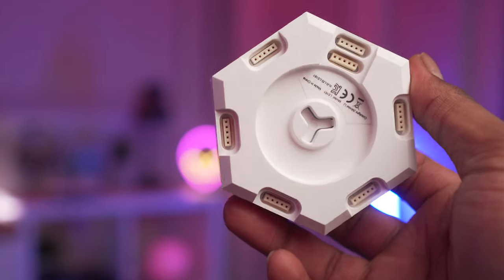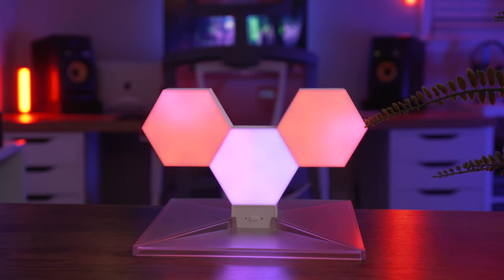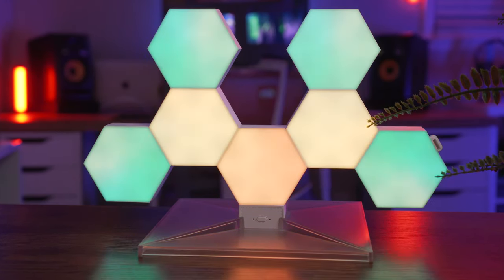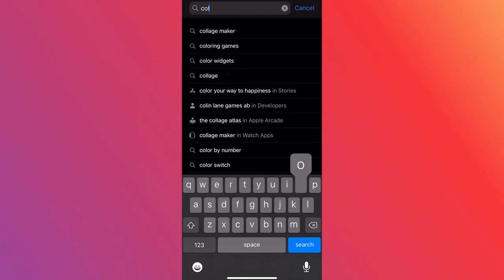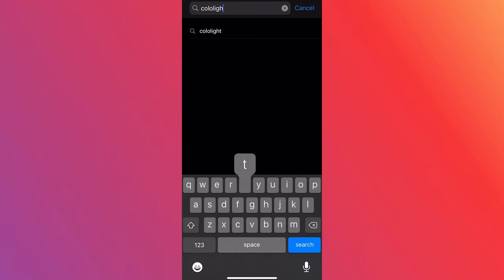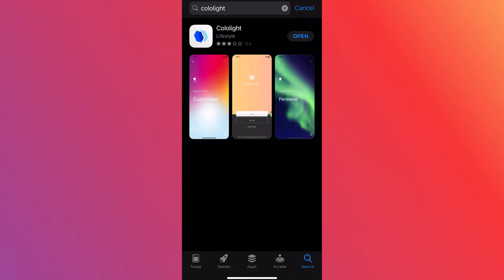I really love how simple it is to connect, configure, and just place around and test out. We're going to go ahead and connect this to the app. It uses an app called Colo Light — you just search for it in your Apple App Store or Google Play.